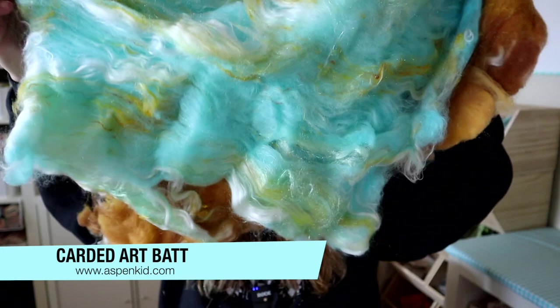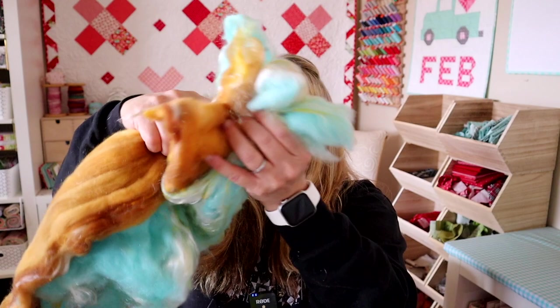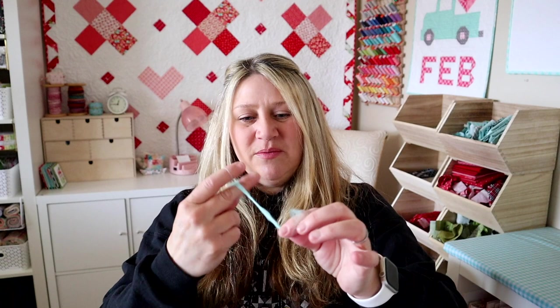Once you've carded fiber, it looks like this bat I purchased — someone took the time to pick some fun colors and card them all together into a bat. I can then take it and draft it out and spin it. By draft out I mean you take a little bit of it — you can't twist the whole thing or you'd have super chunky yarn — and spin it on your spinning wheel. Once you spin it just a little bit, it gets some tension on it and it's actually pretty hard to pull apart. Now it's a useful piece of fiber that I could knit, crochet, or make into clothing.